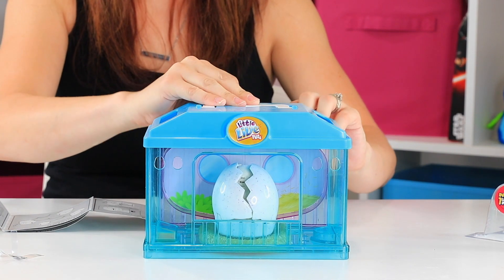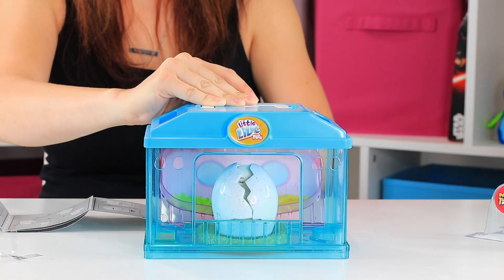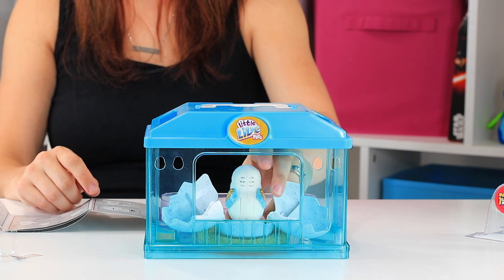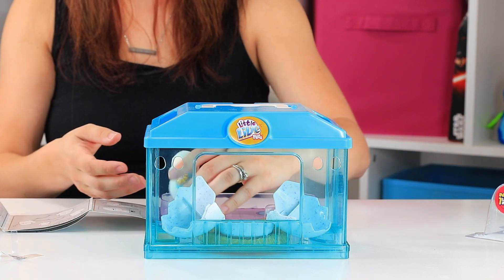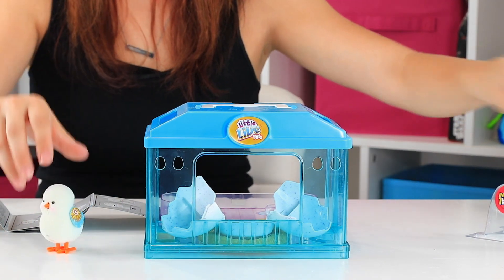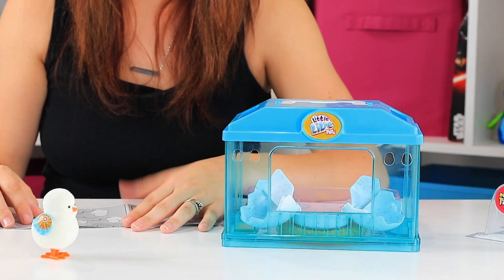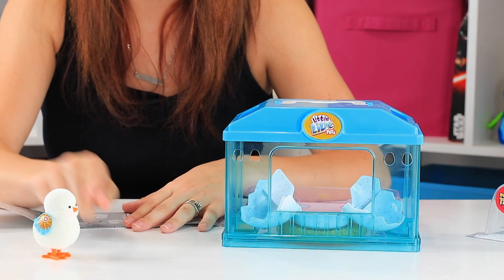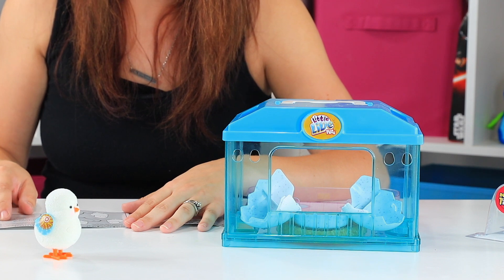I think he might be having a hard time getting out of there. Awe, look at this little guy! It says you can free-range play like this. See how his beak is moving? He is soft and fuzzy like a little chick. It says your chick loves to be pet — gently stroke your chick's head and it will tweet.